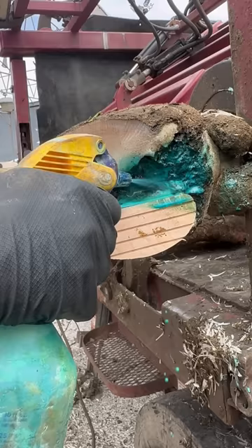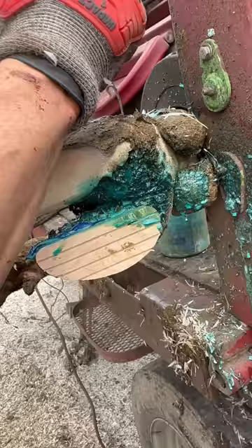First thing we're going to do is clean out any debris that we can get easily away from that wound before we start seeing where the problem is and where the problem goes.